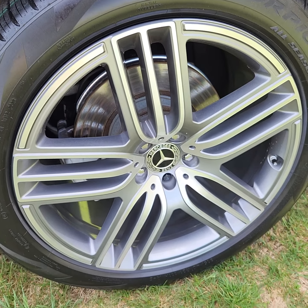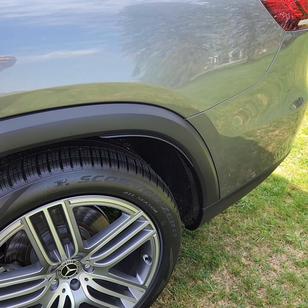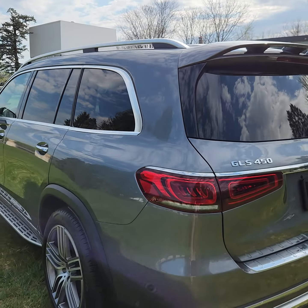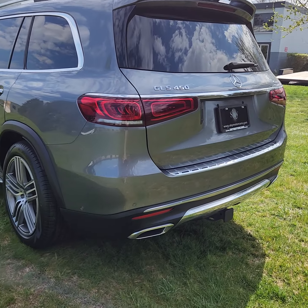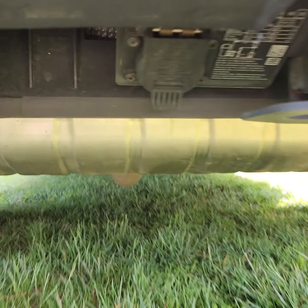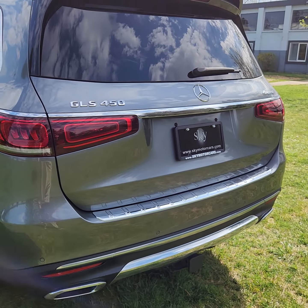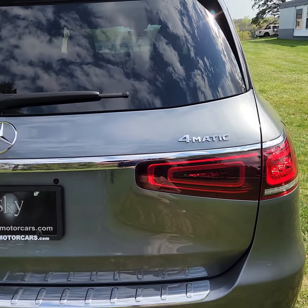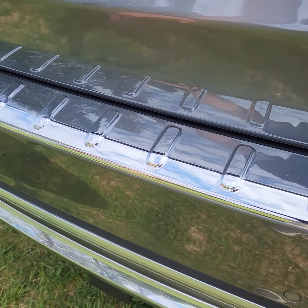Here we are on the driver's side rear wheel — again, great shape, no damage, nothing like that. The factory tow hitch is here, like we talked about, and the connector is right there — the round pin connector. Great shape back here. Sometimes these will get scuffed up, but it's in great shape.